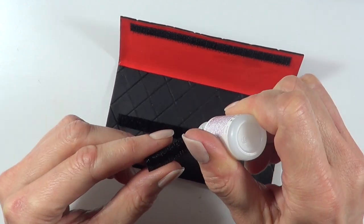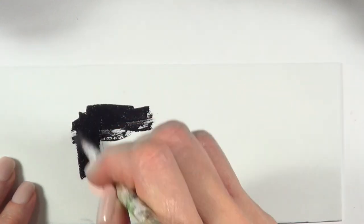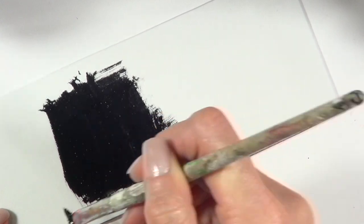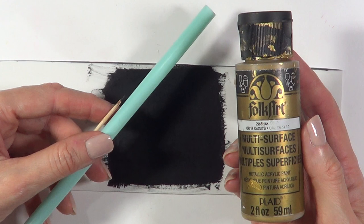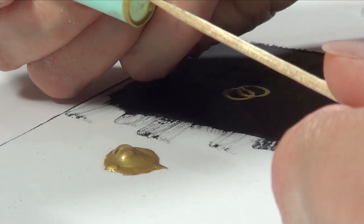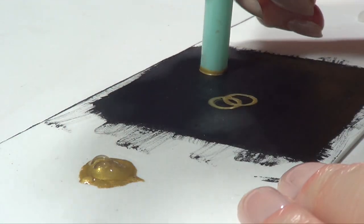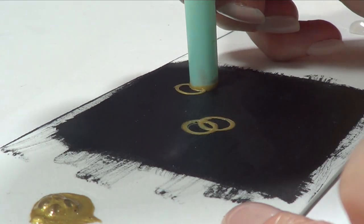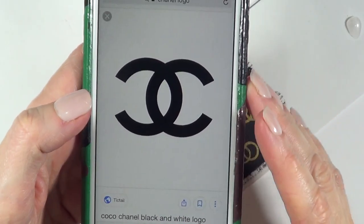Now it's time to make this a Chanel-inspired item. I'm going to take a small piece of foamy paper and paint it black — just a tiny square. Then I'm going to take gold acrylic paint, a straw, and a toothpick. I'll pick up paint through the straw and stamp it onto the black foam paper to make it look like a ring, doing this twice overlapping. I searched the Chanel logo online for reference.